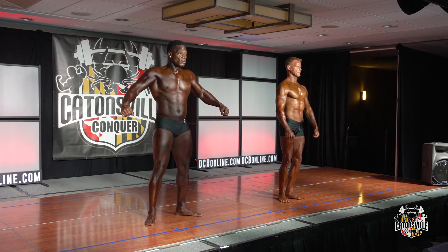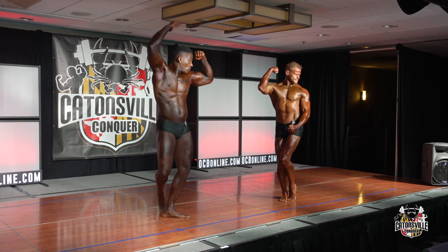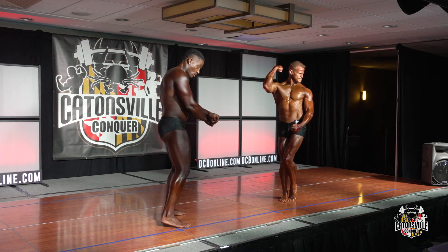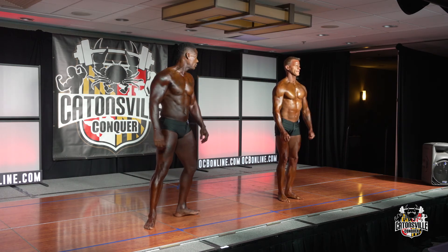Let's see your favorite classic pose. Relax. All right guys, thank you — great job. You can fall off stage.